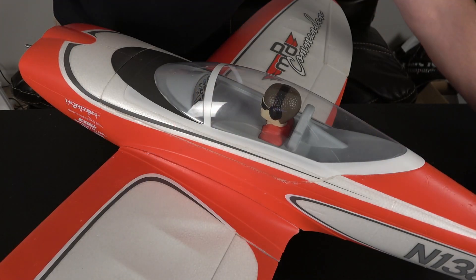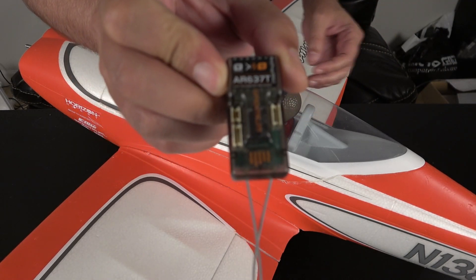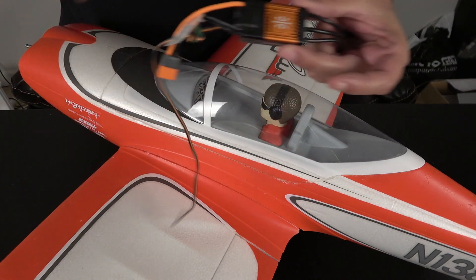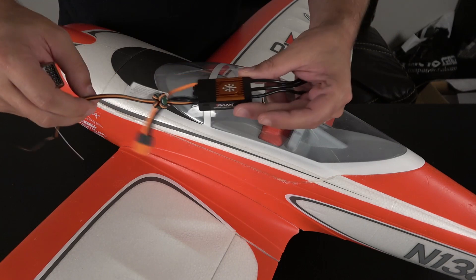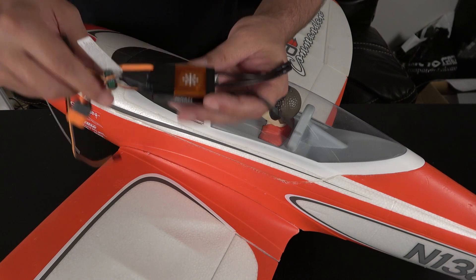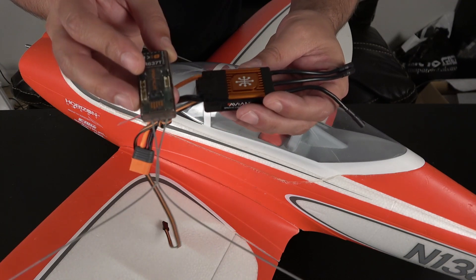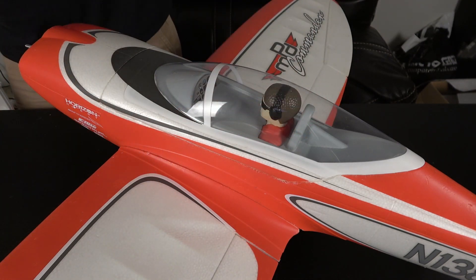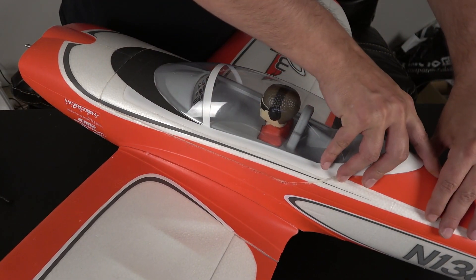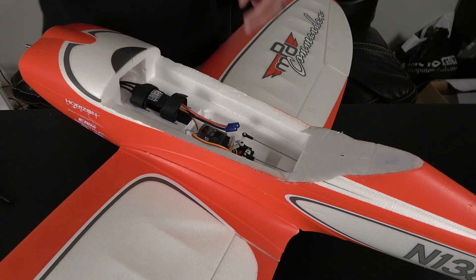We're going to be installing the AR637T receiver as well as the Avian 60 amp ESC into my E-Flight Commander. We're going to be upgrading the Commander to a 4S power system. The Avian 60 amp ESC and the AR637T will allow me to get all of the smart telemetry from the 3200 milliamp hour 4S smart packs that I've got. So we're going to lift the canopy and start doing a little bit of surgery.